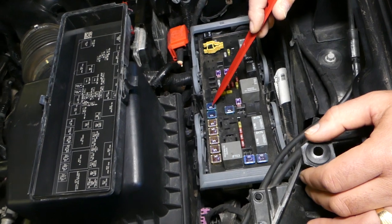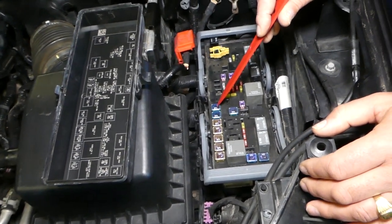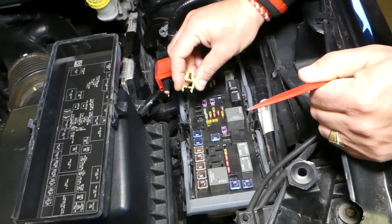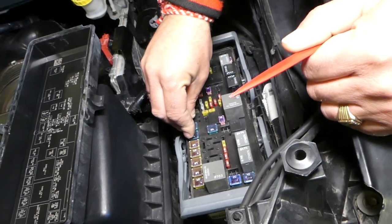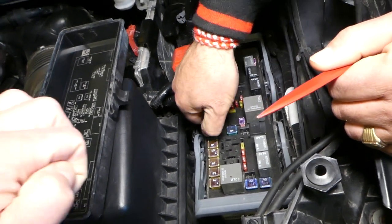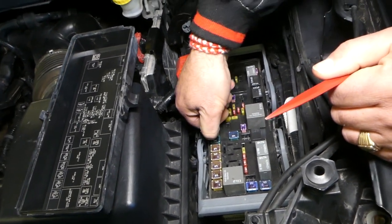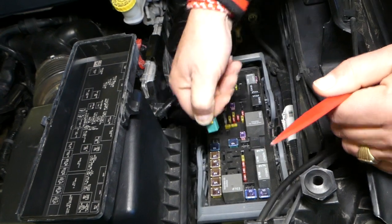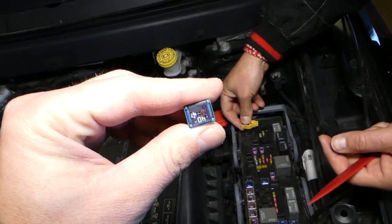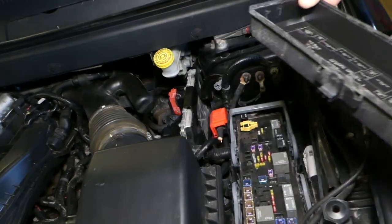To remove that fuse, grab the fuse puller and grab it sideways like that, shake it a little bit while pulling on it, and your fuse comes out. Now we'll go ahead and grab a new one.